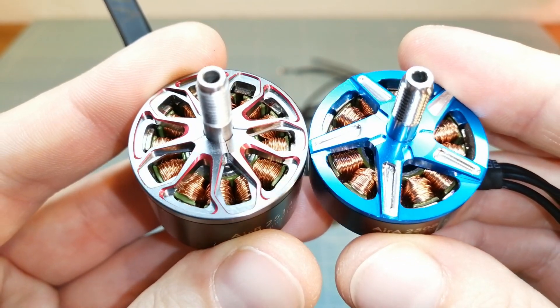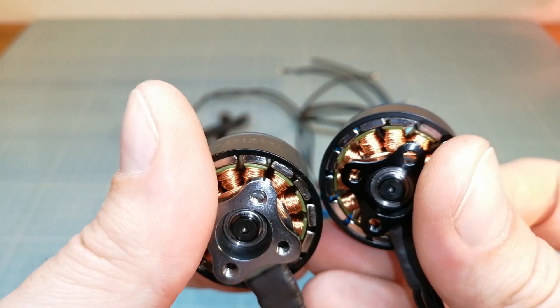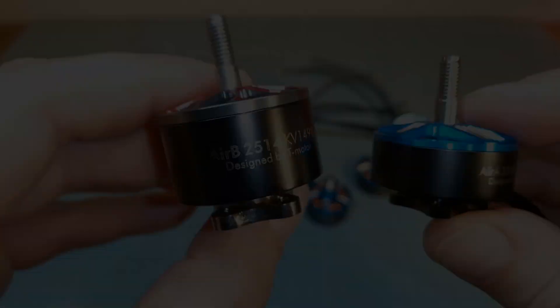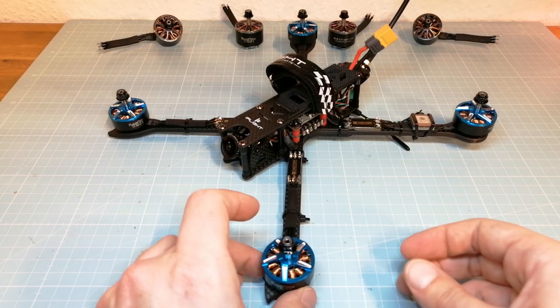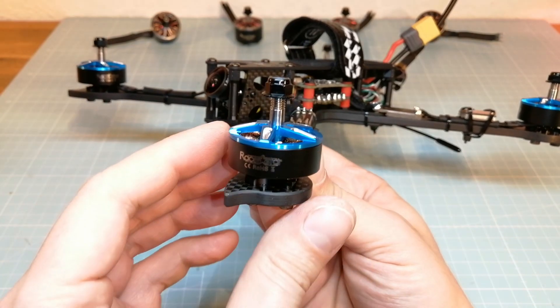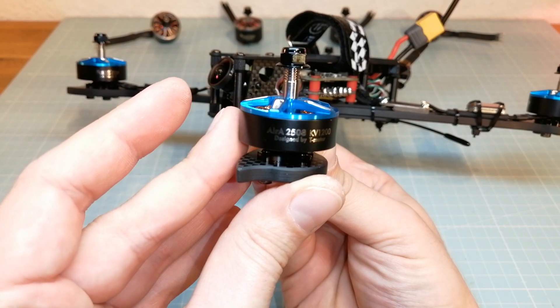I have already tested the Razorstar RB on my previous video and I was pretty impressed about these motors. Now I have replaced the Razorstar RB with the Razorstar RA on my XL7 in order to do a similar test flight with the Razorstar RA motors.